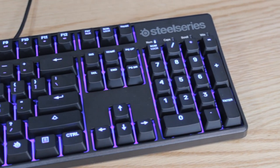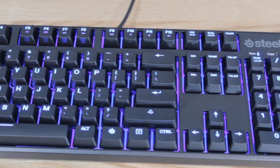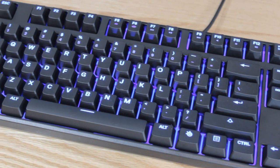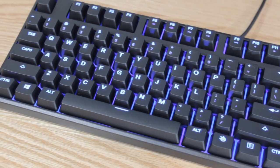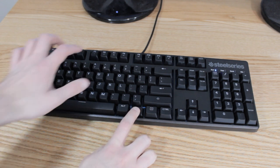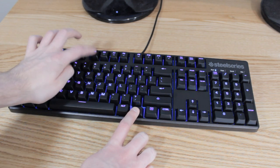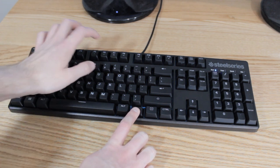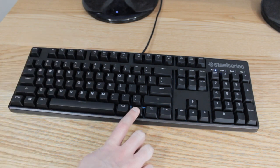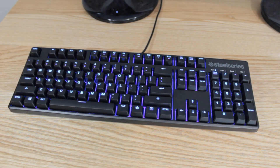The LED lights on this keyboard are pretty simple — you're only going to get an option for blue lights. But if you're not a huge fan of RGB and rainbow colors, this might not be a big problem to you. I personally think it looks nice. They shine really bright at night, but you do have the option directly on the keyboard to dim them. All you have to do is hold down the SteelSeries key and use the hotkeys under the F5 and F6 keys to dim it to as bright or as dim as you want.